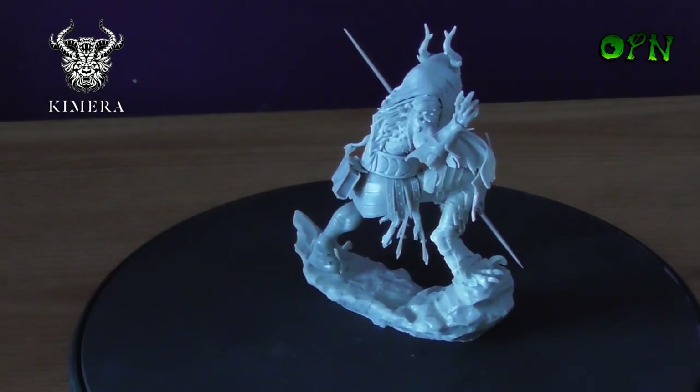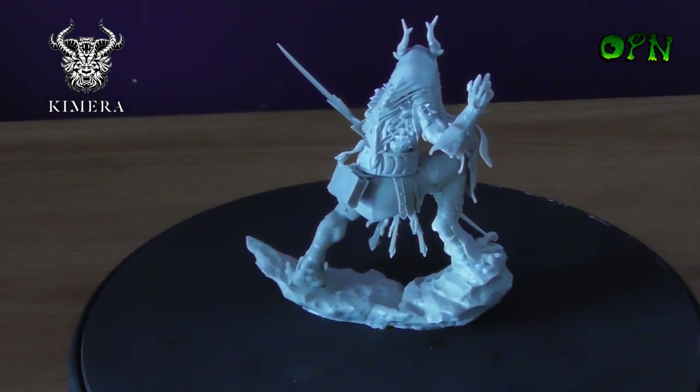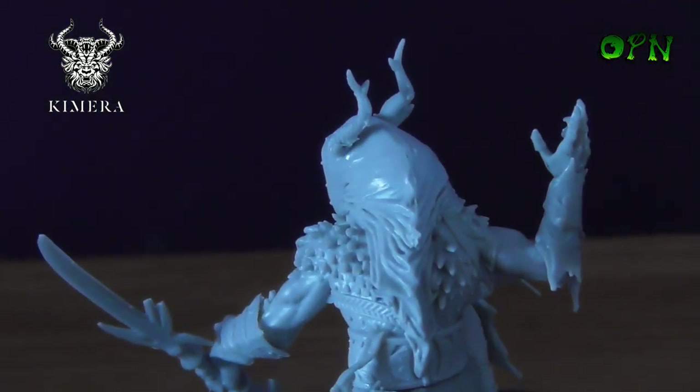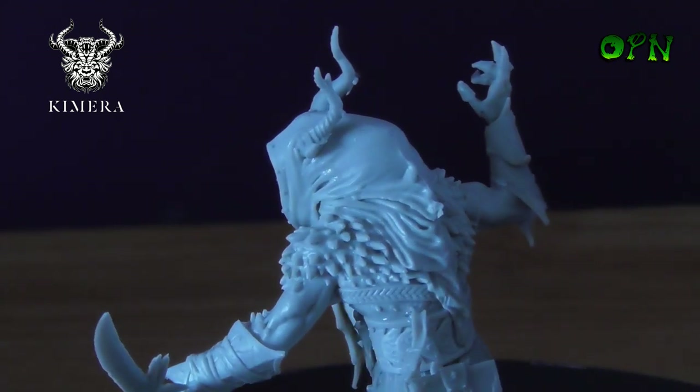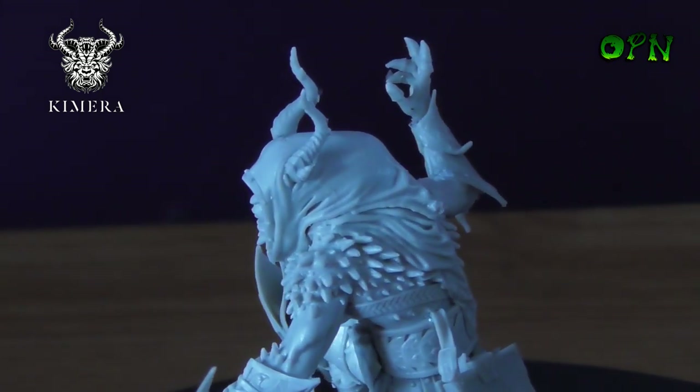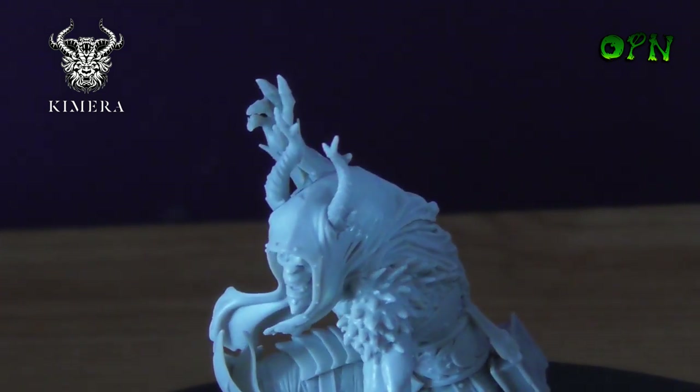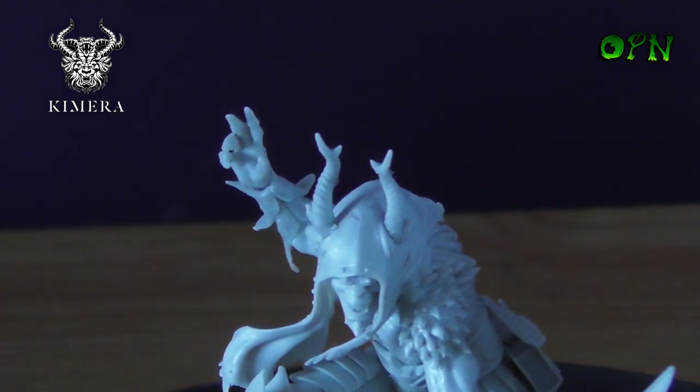Please let me know what you think of this model — I think it looks absolutely wonderful. We'll just zoom in a little bit more on the detail as he's turning around. It looks just wonderful. Thank you very much for taking the time out of your day to watch this video, and I'll catch you in the next one.